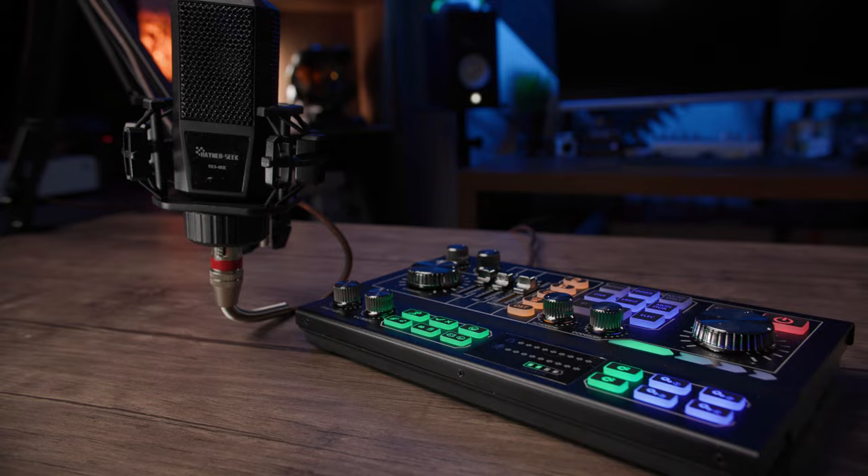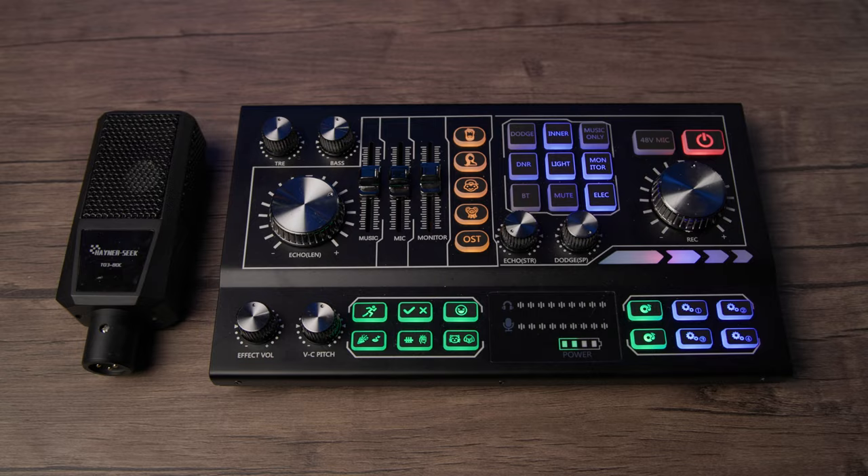All right, so if you're looking to get your podcast on with some live streaming, the HainerSeek podcast equipment bundle with an audio interface could be the thing you're looking for. Great, fantastic sound and features without breaking the bank. My thoughts on it up next.